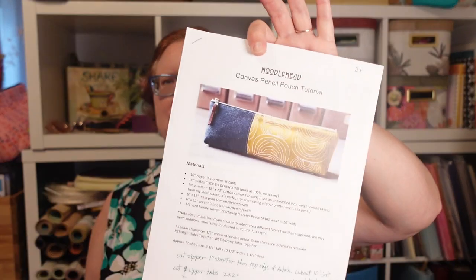Hi friends and welcome back to Lemon Tree Corner. This week in the studio we are doing some catch-up and some planning. We are going to be working on our Noodlehead bags.